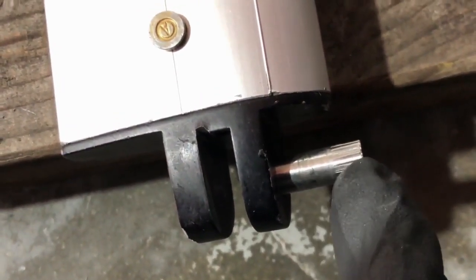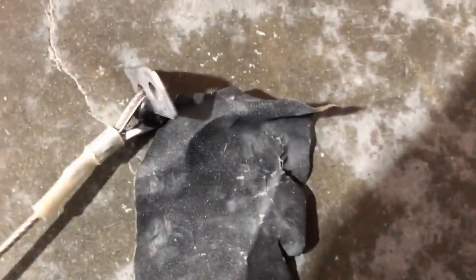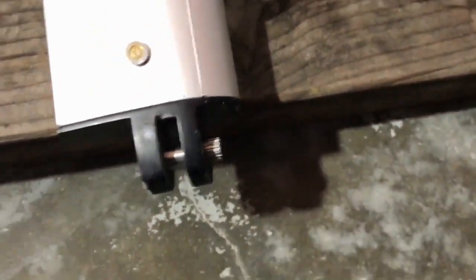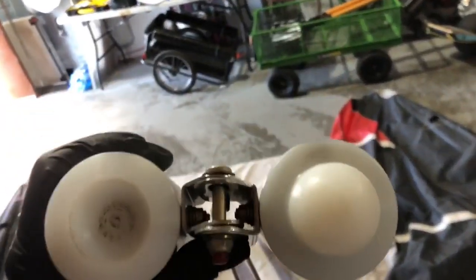I just took a minute to rub the sleeve with sandpaper to smooth it out and it goes in good now. There's a damaged safety ring on a down tube — I'll replace that.